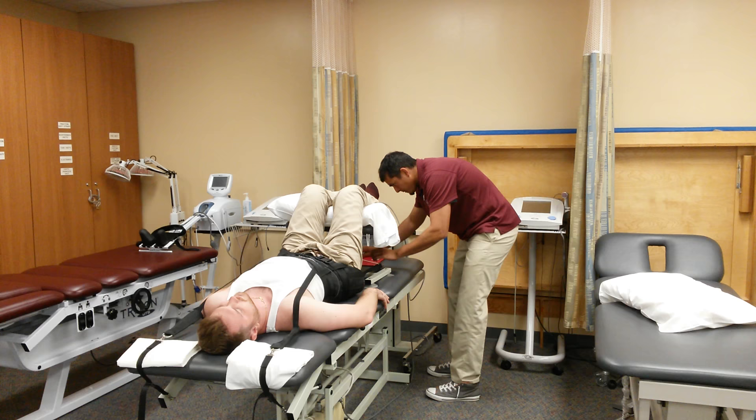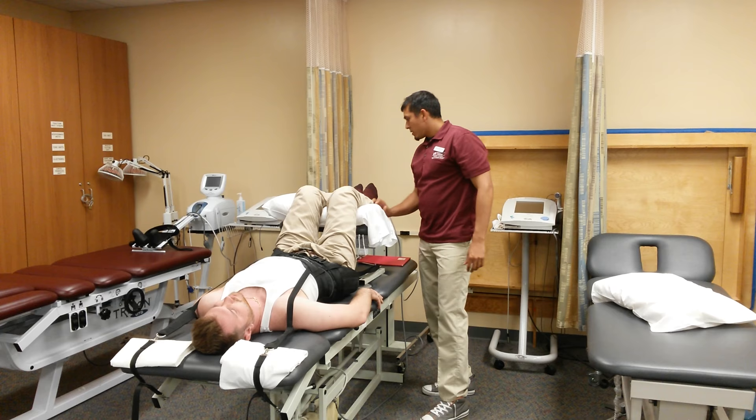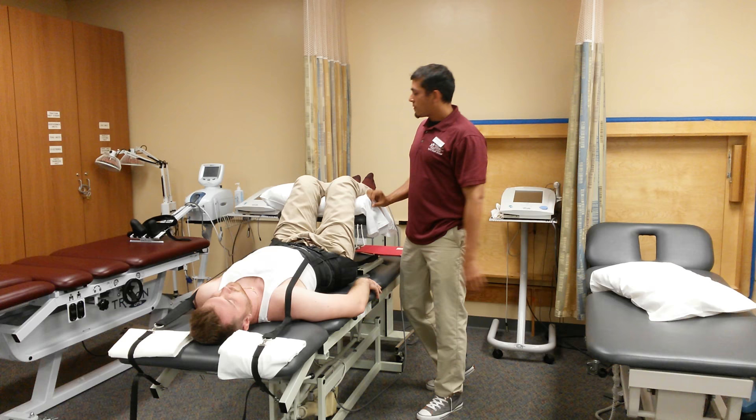We'll finish up by hooking up the eye hook here to the machine. The time that we're going to use is going to be 20 minutes. The traction force is going to be half of his body weight, which is 100 pounds. It's going to be intermittent traction, which is 6 seconds of pull and 20 seconds of rest.